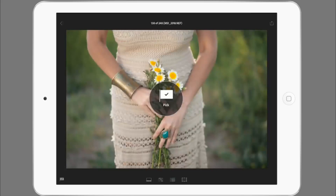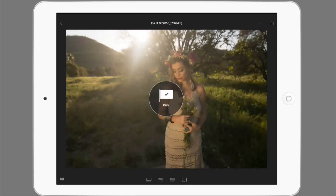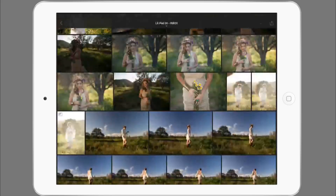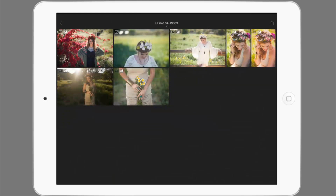Just a little detail photo and then this one right here looks kind of cool. And then let's go back and filter by picked — here we go. This looks good, ready to go. Let's start with this image here.